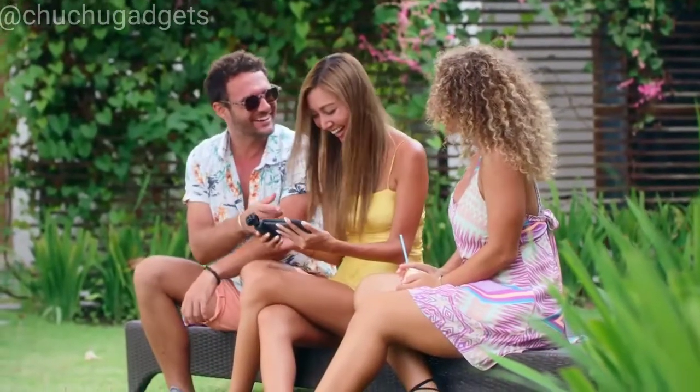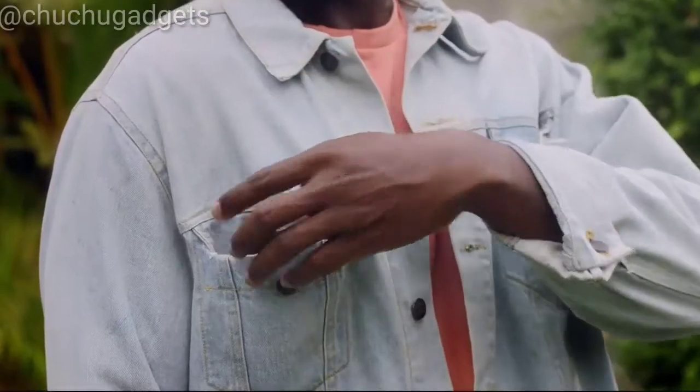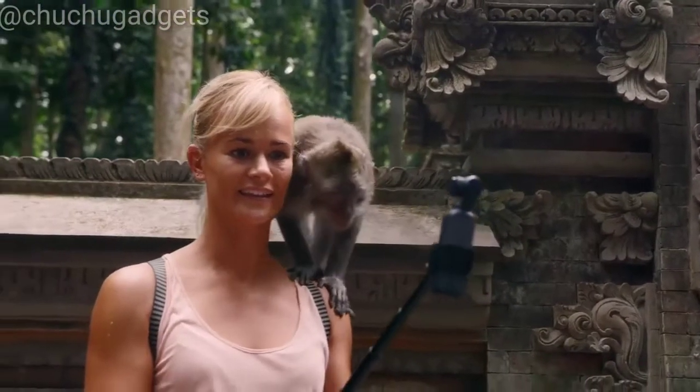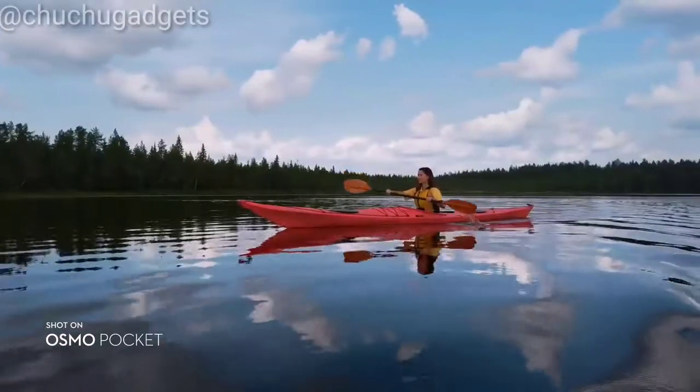Osmo Pocket works seamlessly with your phone, allowing you to share your favorite moments with a single tap. It's just as easy to put away for whatever comes next. Osmo Pocket instantly captures smooth, stabilized video for wherever life takes you.